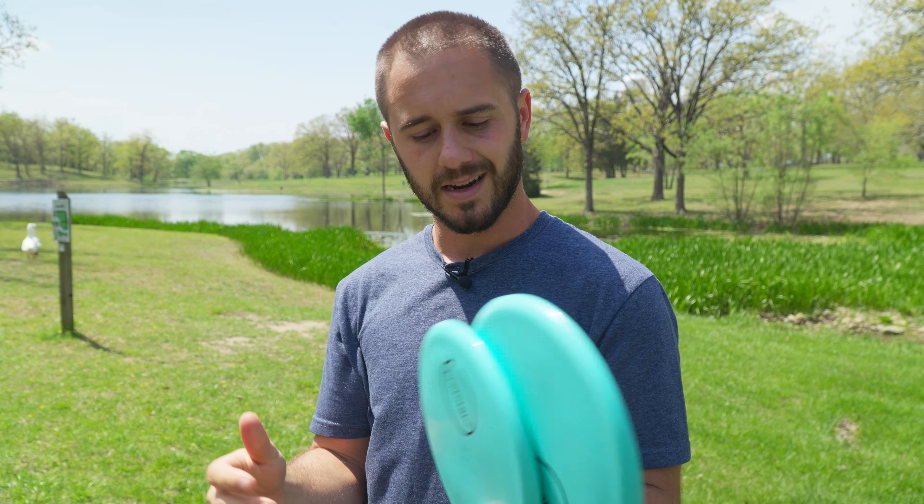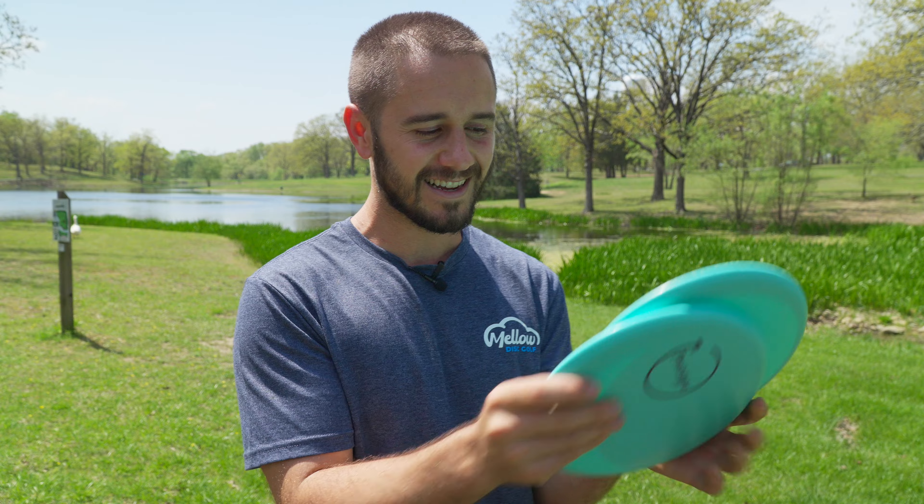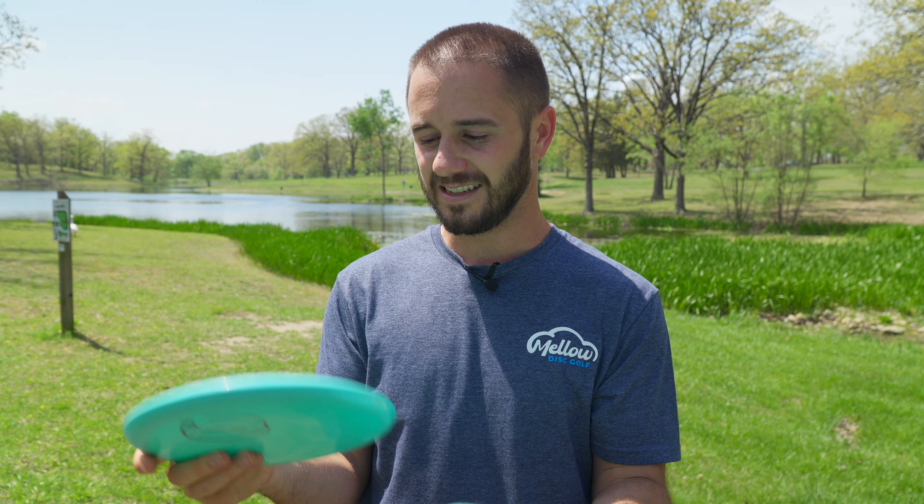They reached out and asked if I wanted to review them, I said heck yeah. The plastic is unique — it's like a mix between a premium neutron from MVP mixed with electron, like a putter plastic mixed with a premium plastic you can't see through. I'd love to have more higher-speed discs in this soft putter plastic, but you also want them to not beat up super fast, so maybe this is a good mix.